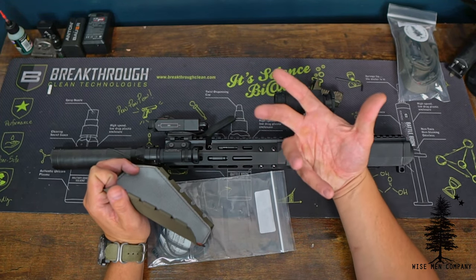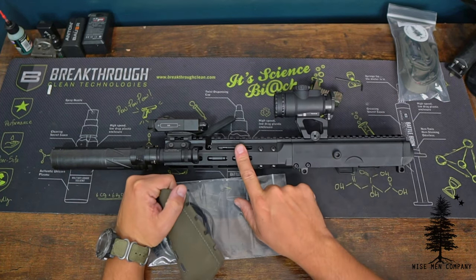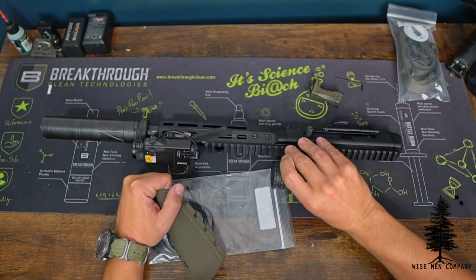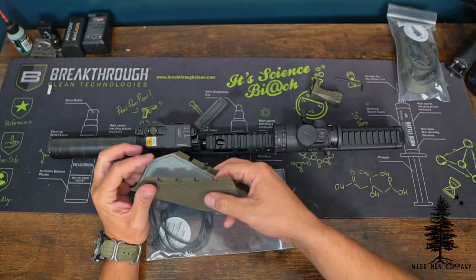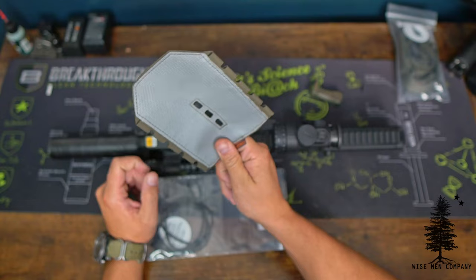It's gray and a little bit bigger because the MCX obviously has a bigger rail. This is a BRN 180 — just picked this up, super excited about it. Yes, there will be a review, and I figured since I'm going to put this Ranger Green Hot Pocket on here, might as well show you how I'm going to rig it up.